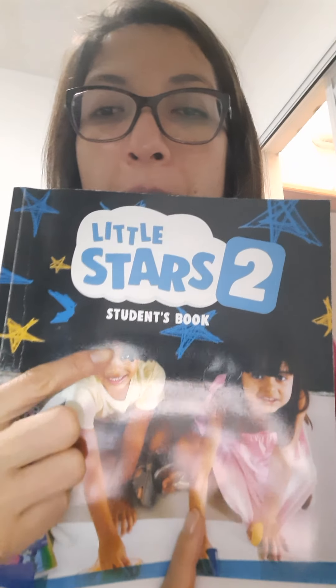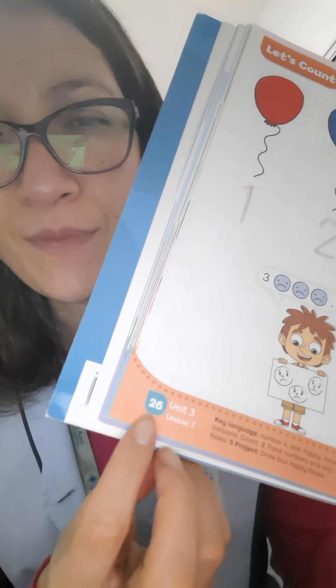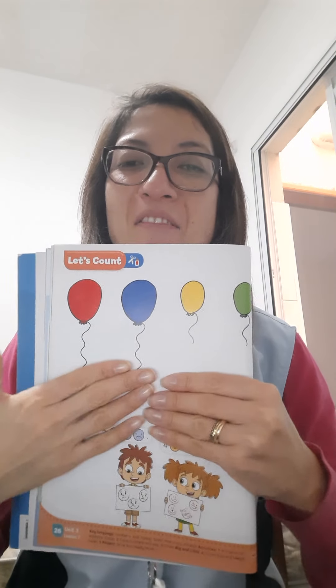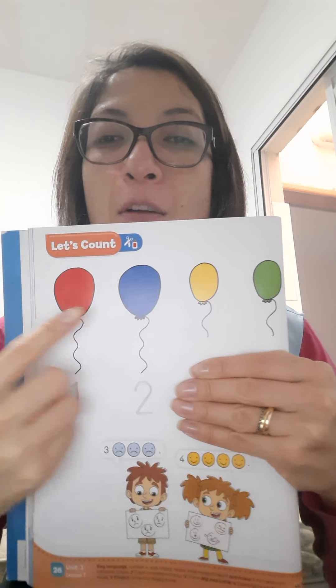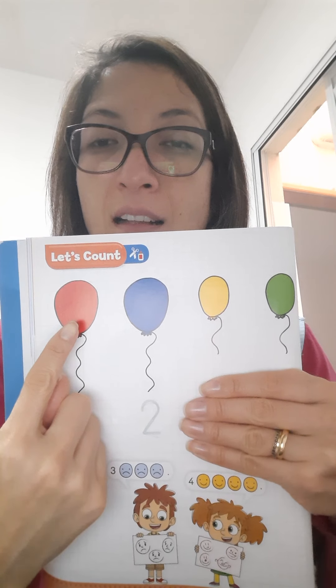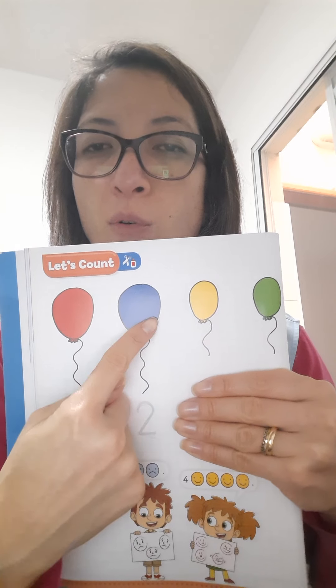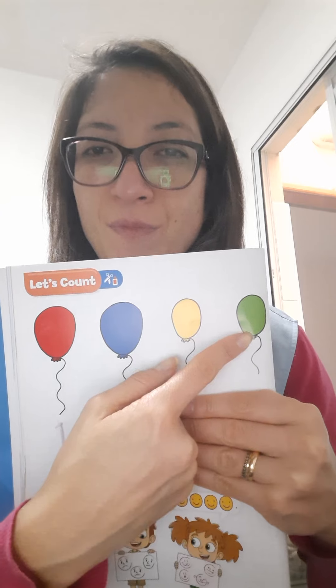Get your student book and open your student book on page 26. Okay? Page 26. All right. Look, class! I have these balloons. Look! What can you see? Balloons. And red balloon, blue balloon, yellow balloon and green balloon. Okay?